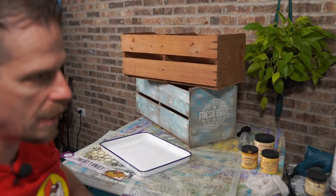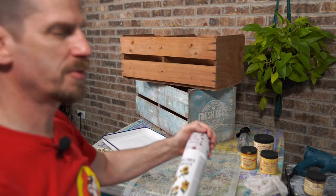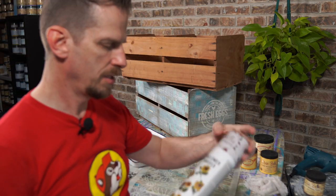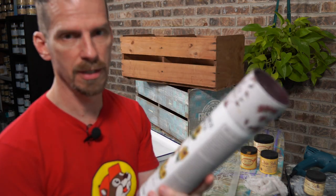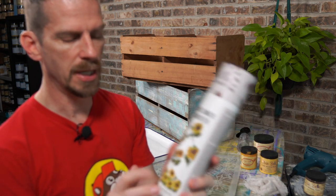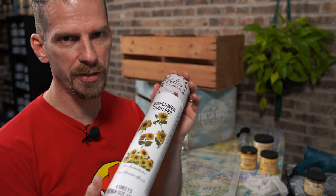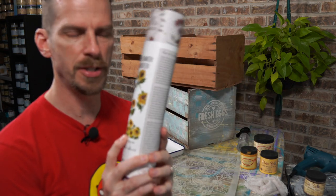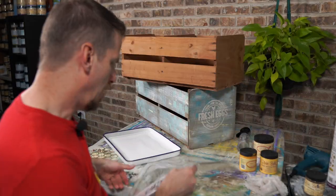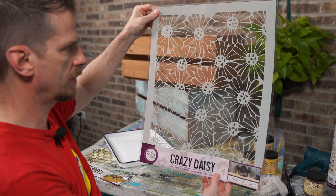We've got a few Dixie Bell products. You can still get these transfers on Dixie Bell's website — I think it's ten dollars, which is a good deal. I think it's on closeout, but if you love transfers and sunflowers you might want to grab a few. These are the old-school transfers. They're coming out with more sheets and different things, but I thought this would be cool to use. We also have the Crazy Daisy — I haven't used this one yet but I thought it would be fun.